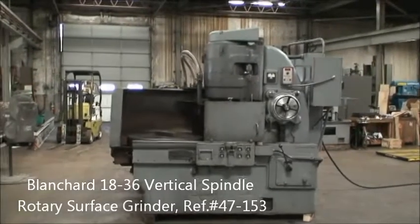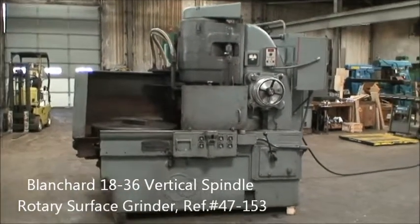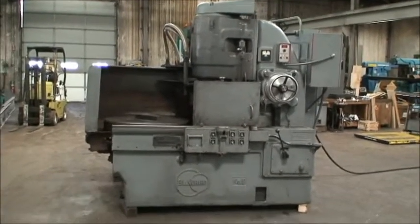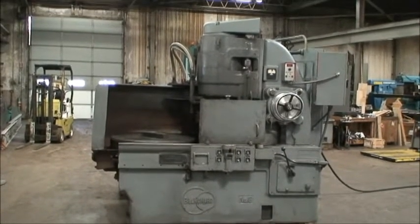Hello, this is Industrial Surplus. Today we're going to do a video demonstration of our Blanchard model 1836 rotary surface grinder with a vertical spindle.